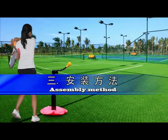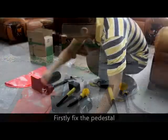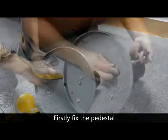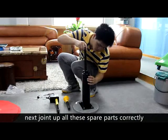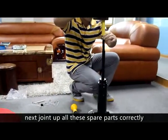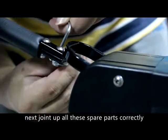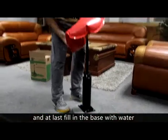Assembly method: Firstly, fix the pedestal. Next, join up all the spare parts correctly. And at last, fill in the base with water.